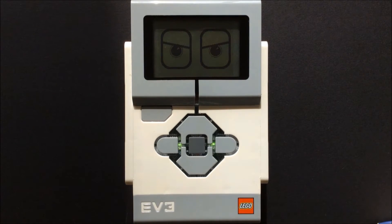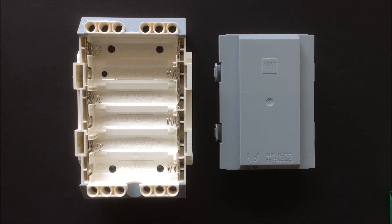Hello YouTube. In this video I'm going to talk about batteries for the EV3. The EV3 runs on six 1.5 volt AA batteries, or you can purchase a rechargeable battery. I have the rechargeable battery and I am happy I bought it.